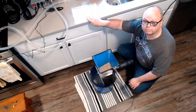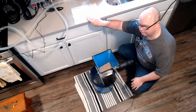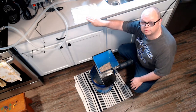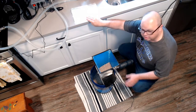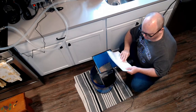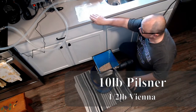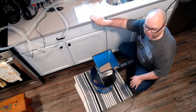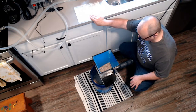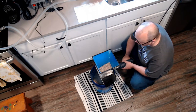Hey guys, welcome back to Northwest Small Batch Brewing. It is another brewing day — Cucumber Kolsch today. This is the first time I've made a Kolsch, so it should be good. I've already milled most of the grain. We've got 10 pounds of German Pilsner and half a pound of Vienna. You can use 100% Pilsner if you want. I also threw in a couple handfuls of rice hulls. Let's finish up milling real quick.